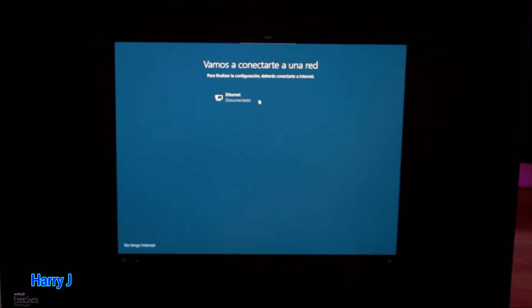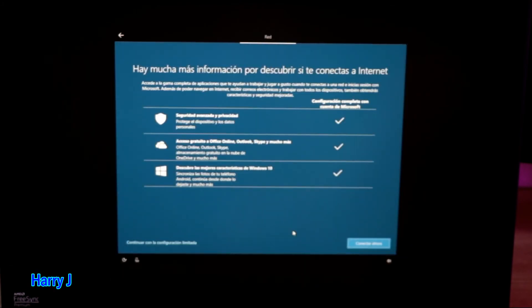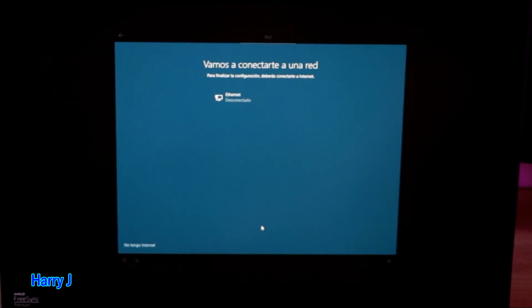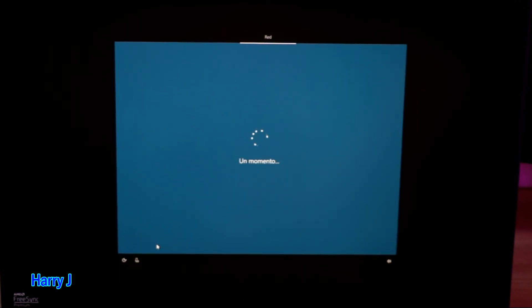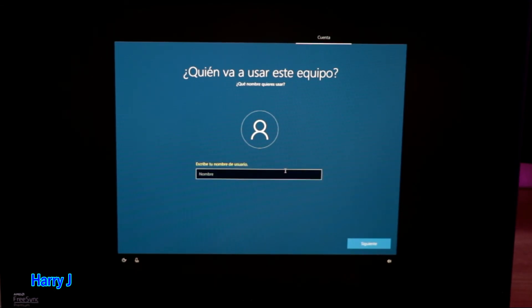It asks you to connect to the internet via an ethernet port so it can install all the drivers. If you don't do that now you'll have to do it later. I also have a video on how to install a Wi-Fi driver if you can't find your Wi-Fi adapter. In my case I will not connect now — I'll do it later. I hit the option to continue without internet.